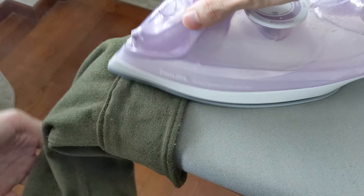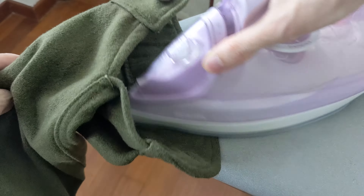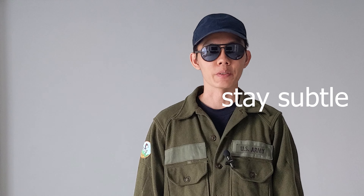Step 5: iron the seams to set them in place, and repeat steps 1 to 5 on the other sleeve. And with that, your sleeves are now shortened. Until next time, stay subtle.